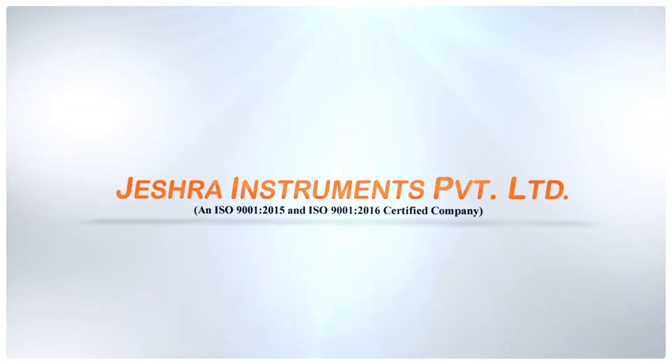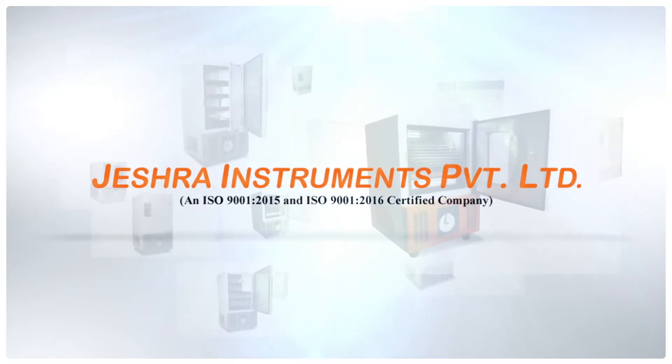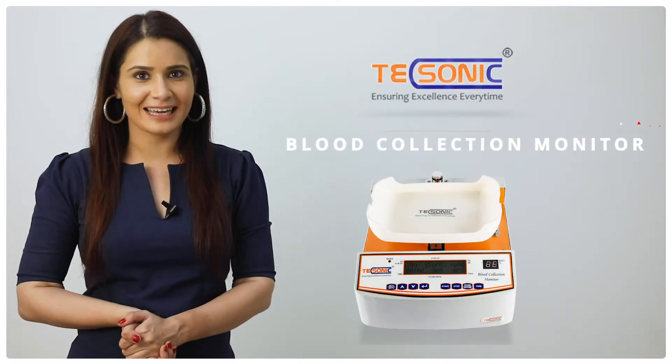Hello everyone, welcome you all to Jayshra Instruments Private Limited, one of the leading manufacturers of blood bank equipments. Presenting to you Texonic Blood Collection Monitor.